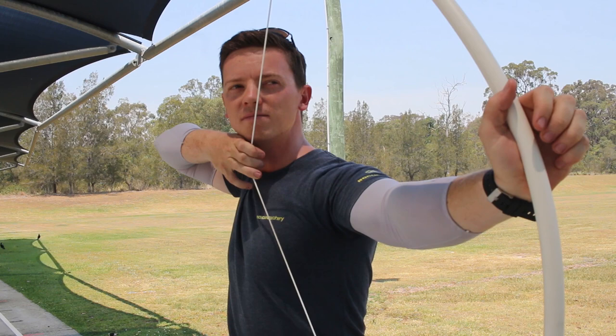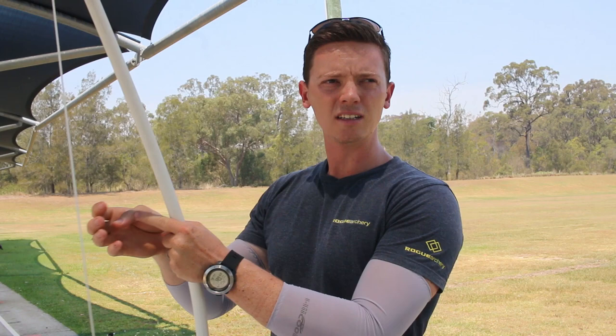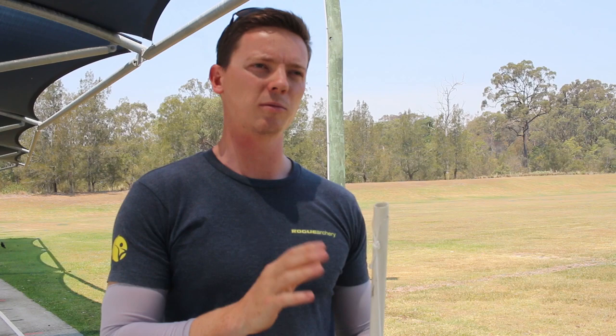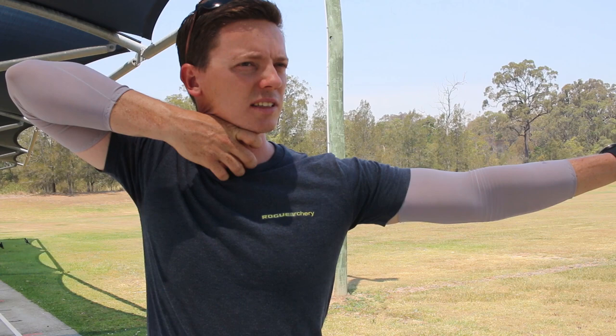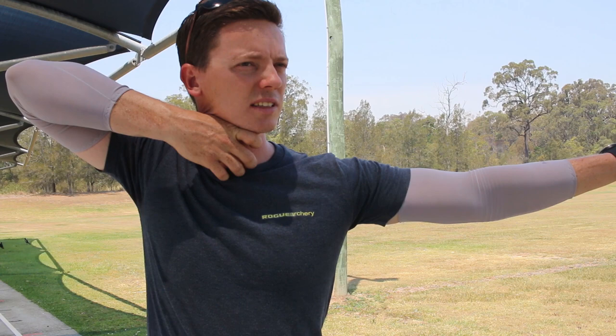As you come into anchor and draw the elbow around, the hand comes deeper in towards the neck and should have a really strong connection with the neck — the thumb being really pressed in there. With the anchor you've got three reference points: the top of the hand along the jawline, string to the tip of the nose, and the thumb seated in the muscle pocket of the neck. That way, you've got a really strong, consistent connection with the jaw, hand, thumb, and string.